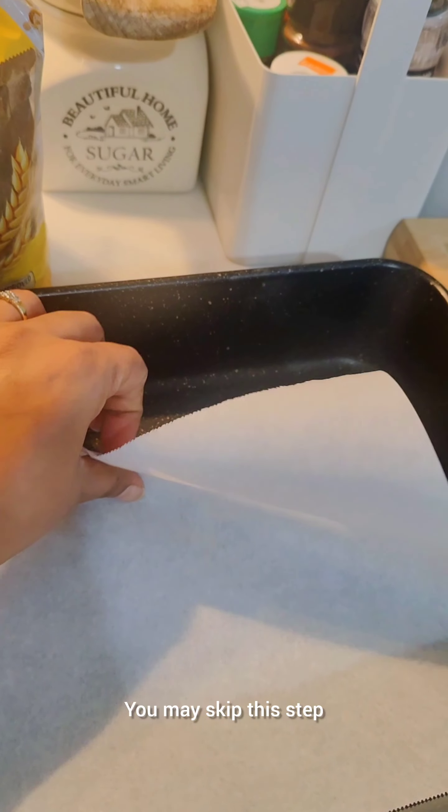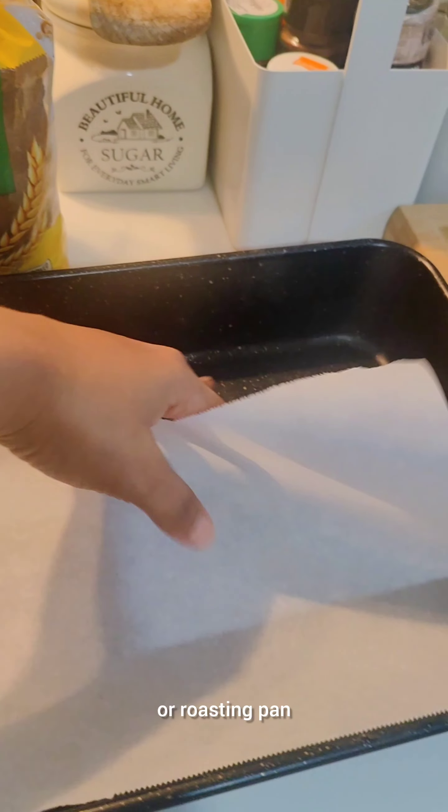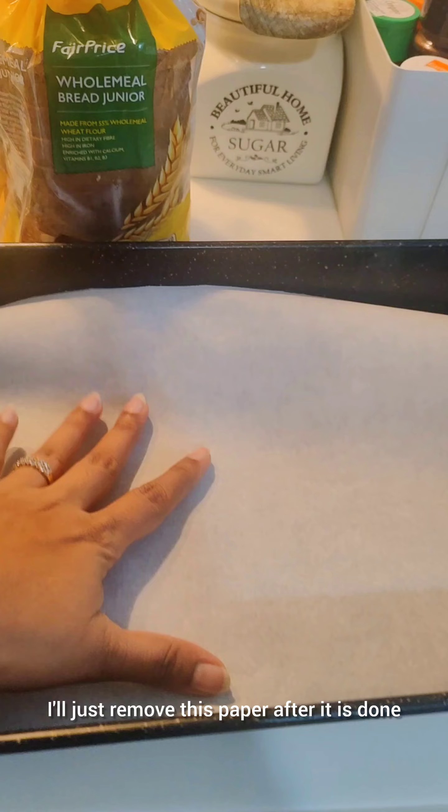To make the toast, I have taken out my oven pan and I have put a piece of parchment paper. You may skip this step — you can directly put it on your toast pan or roasting pan — but I am using parchment paper because it is very easy to clean. I will just remove this paper after it is done.